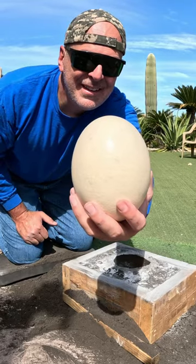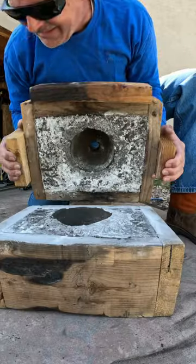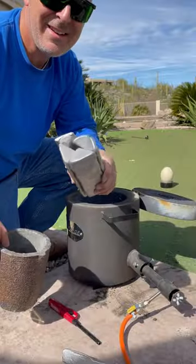I got this giant ostrich egg and buried it in sand so I could make a solid metal version of it. I had to make a three-dimensional void where I could pour the metal.